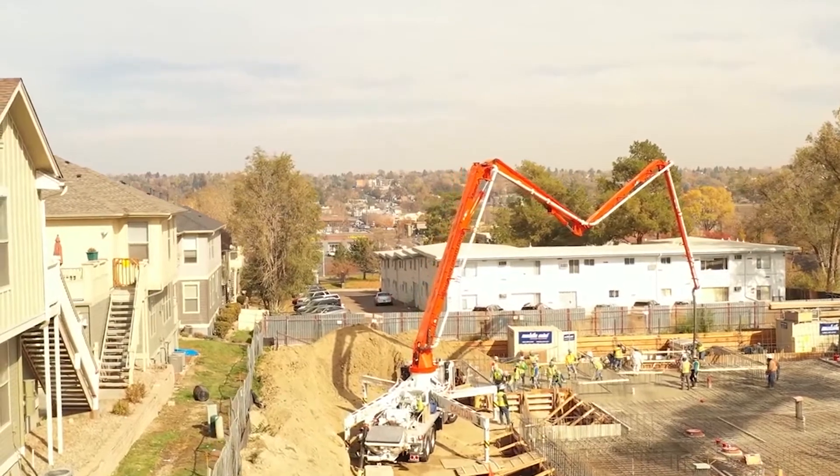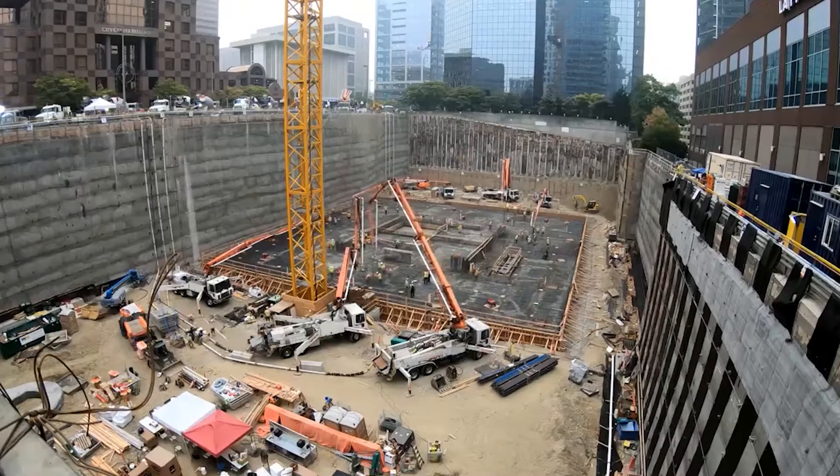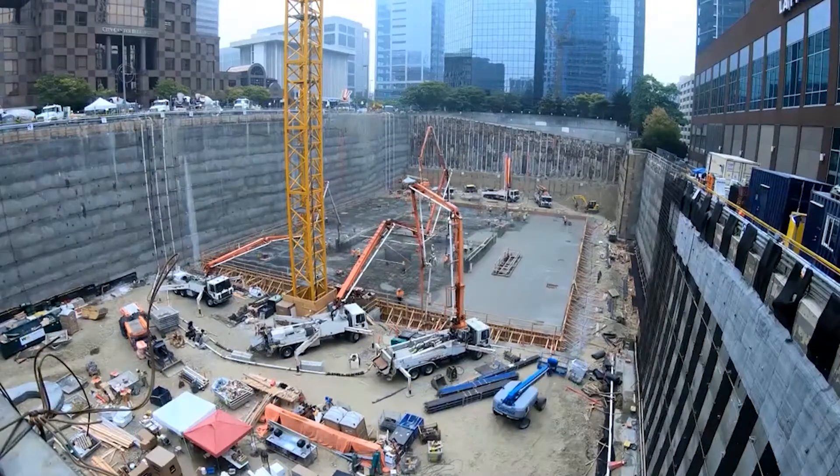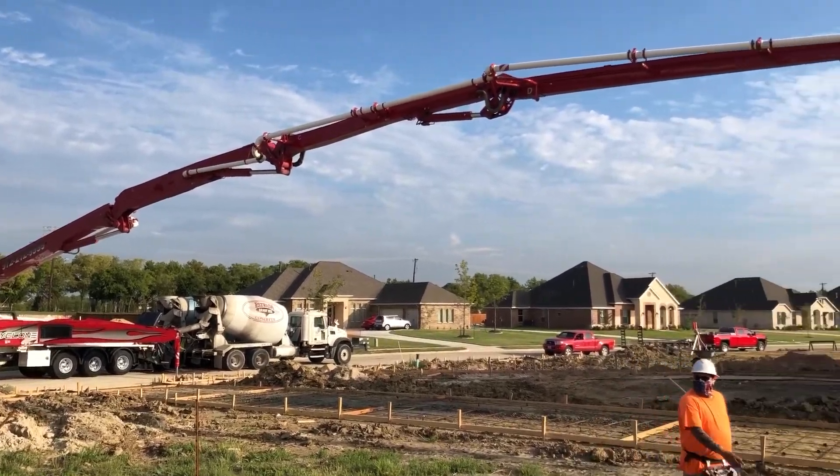As a concrete pumper, you know how important it is to make sure everything goes smoothly on the job. Faulty equipment or plugging up your lines could result in hours lost on the job site and cost you thousands of dollars in repairs.